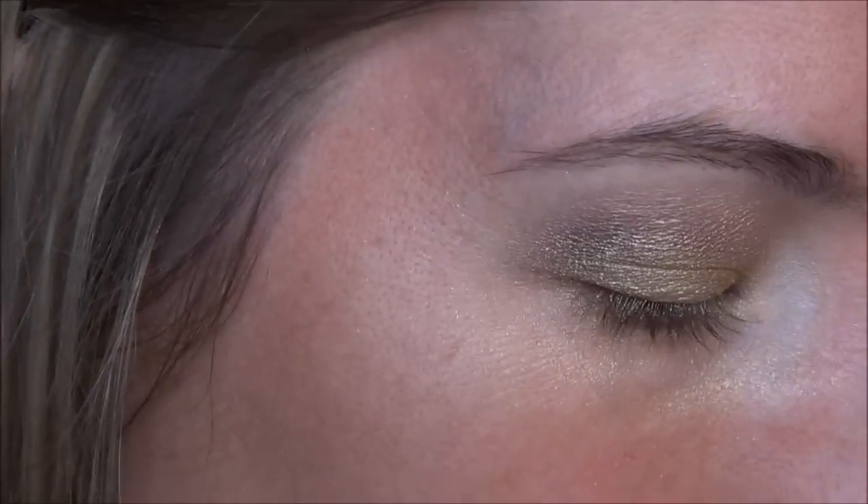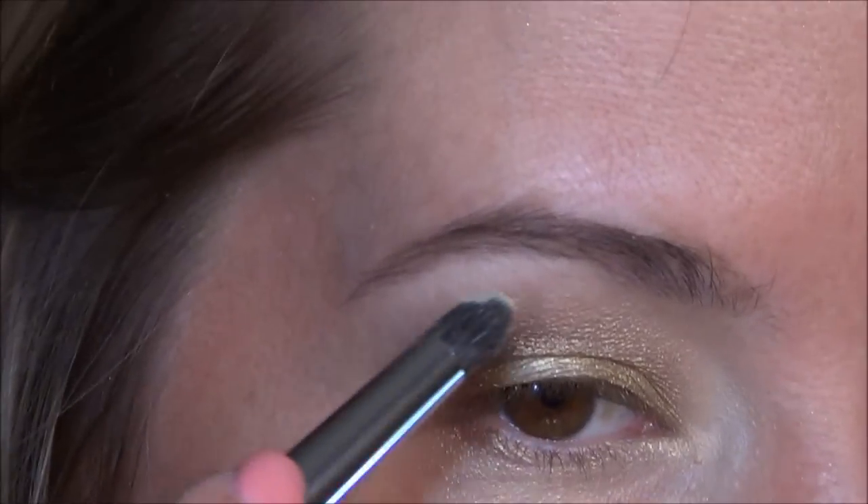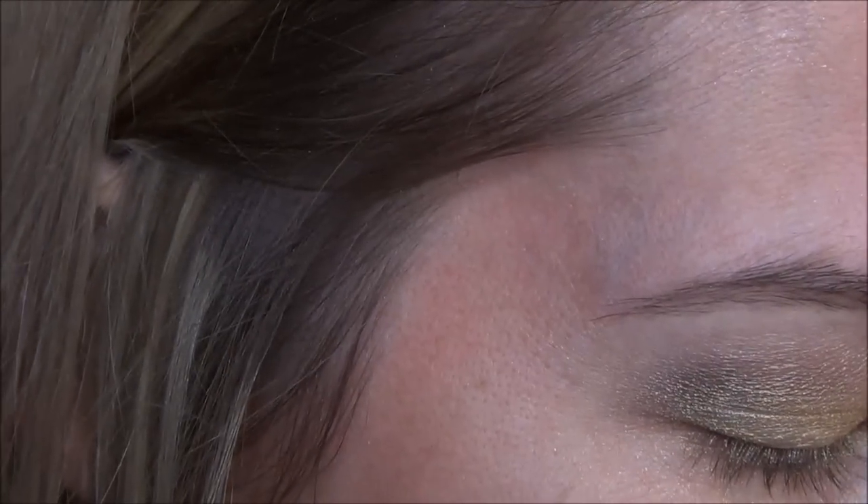For the brow highlight today, I'm going to be taking a mixture of two colors. I'm going into my Urban Decay Naked 2 palette for Booty Call and Foxy, and I'm just going to mix those two colors together and apply that on the brow bone. I'll apply Foxy first actually, and then after that I'll apply Booty Call.